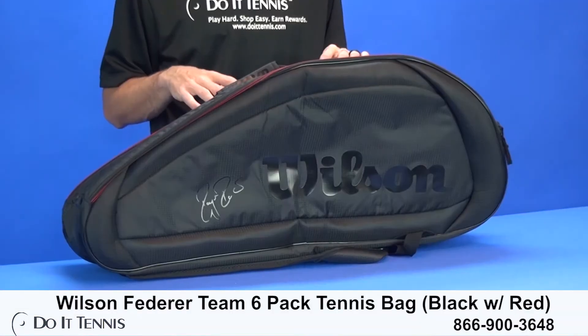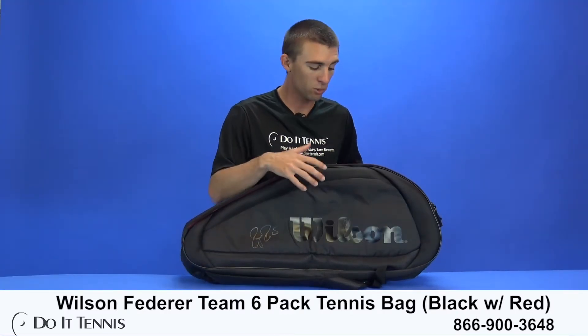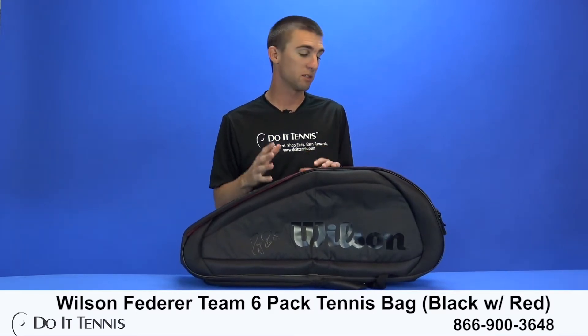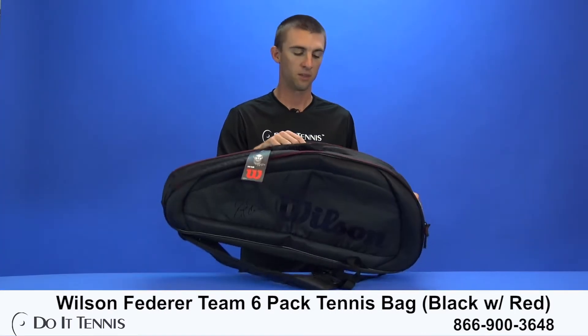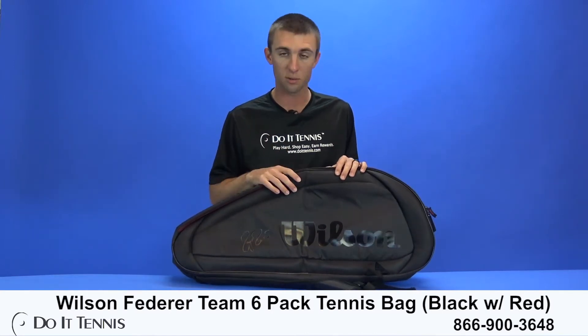Hi, this is Micah with Do It Tennis, and today we're taking a look at the Wilson Federer Team Six-Pack Racket Bag. It is a six-pack racket bag, so you can hold six rackets in here. This is a very simple and lightweight bag, so if you're looking for something like that, this is a great option. It's a very cool looking bag coming in black with a little bit of red at the top on the zippers. This bag really matches the Wilson Pro Staff Rackets very well, so if that's a racket you're using, this is a great option for you.